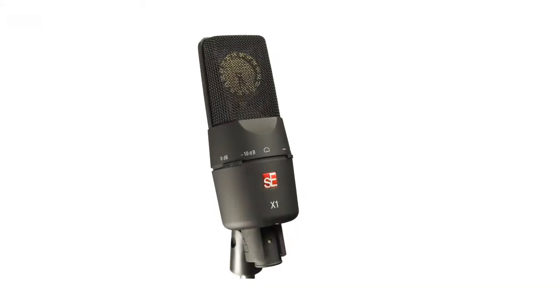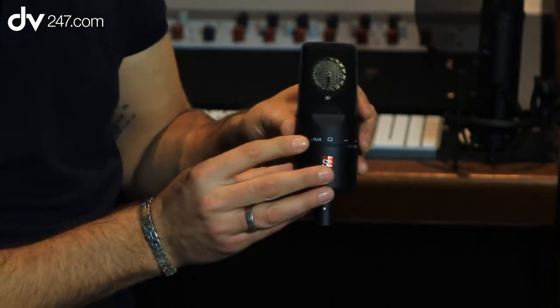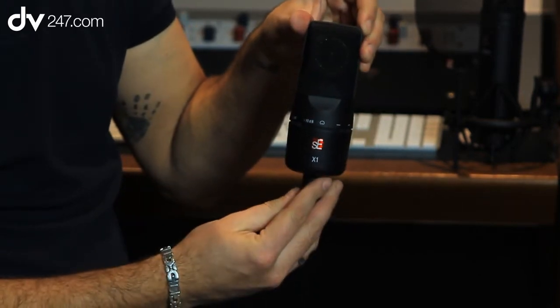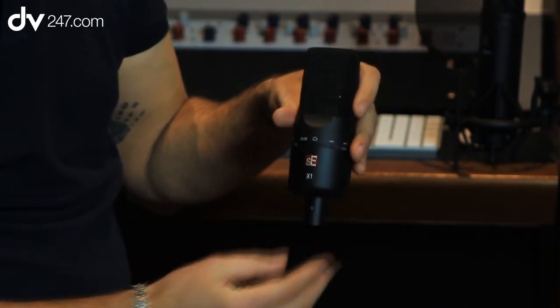Hi, I'm James from SE Electronics and I'm here with DV247.com today to talk to you about SE and the SE X1. This is our entry level condenser microphone. It has a 10 dB pad, a base cut, a black rubberized paint finish which is common to all of the microphones in the SE range that are non-tube, and it also has a large 1 inch condenser capsule.